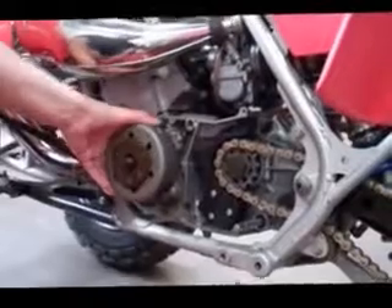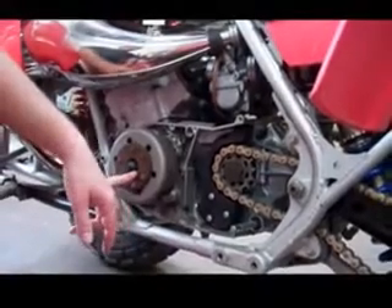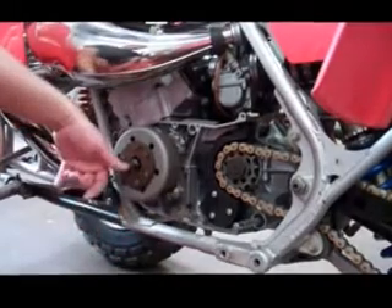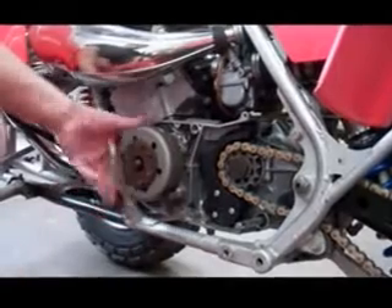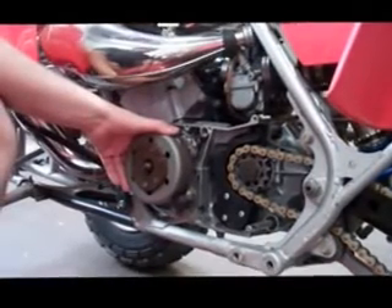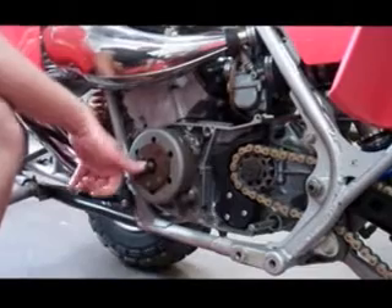Now we're dealing with getting the flywheel off. Number one, you need to get the nut off. The easiest way to do that is with an impact wrench — the nut on the end of the flywheel is a 17mm. You can use an impact wrench to blast it off; it comes off real simply. If you don't have one, you can put the transmission in gear — like second or third — hold the brakes down, and then twist against it. Usually that will lock up the engine enough to allow you to do it by hand.